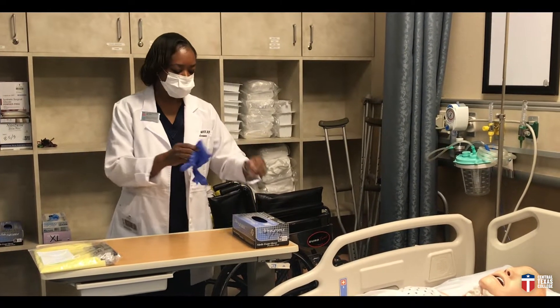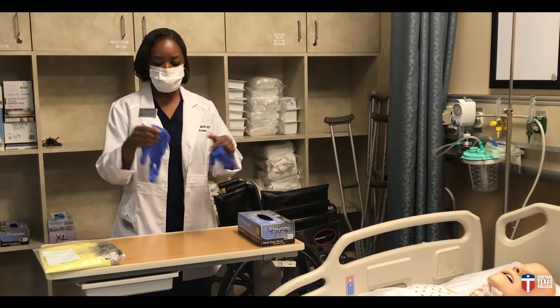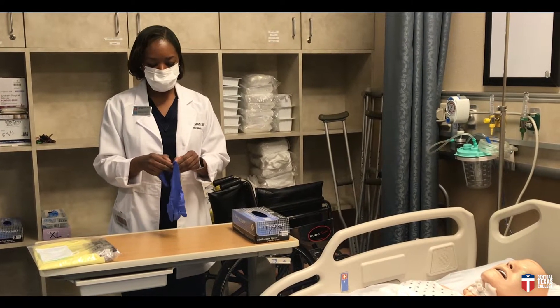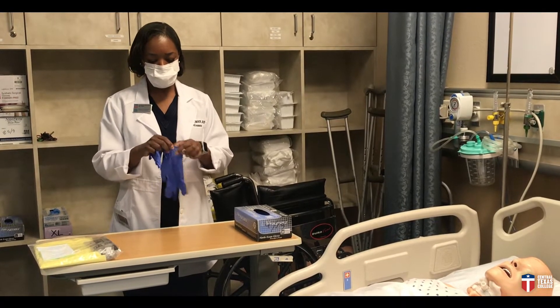These are just regular clean gloves that you can buy in any drugstore. Basically, you just take your gloves and you put them on after you have washed your hands, of course. You simply open up your glove and put it on — if I can open the glove — here we go.